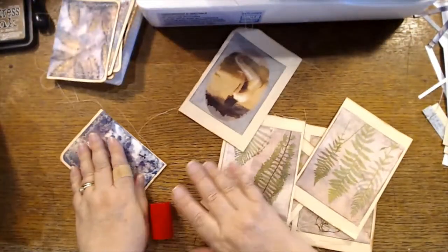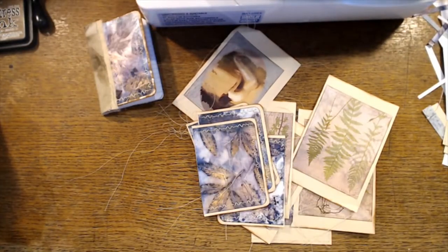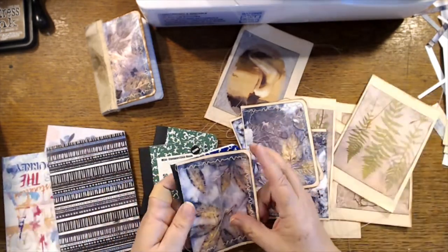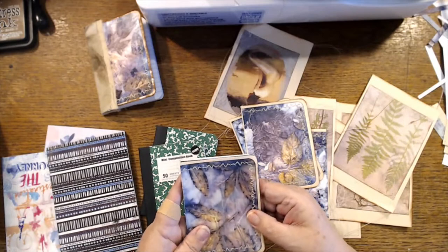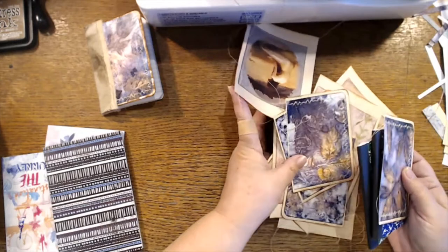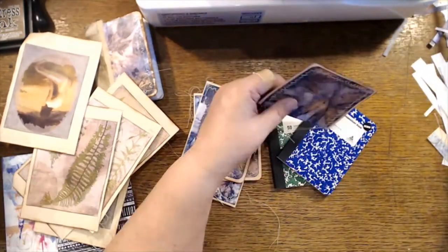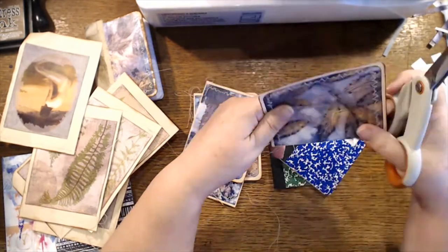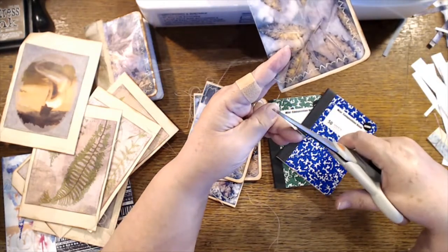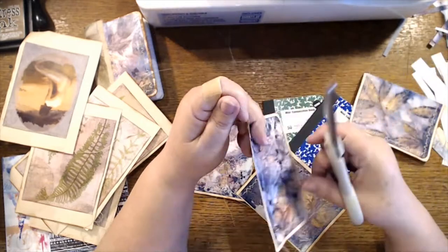Let's see what we've got here to play with. These guys are going to go on here — we only need two of these. Scissors to cut off threads. Of course I will save my threads — one of these days I will do something with all my threads.